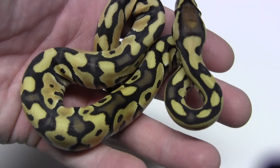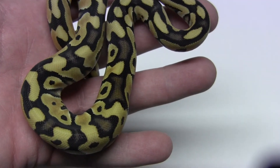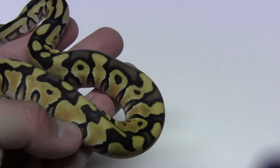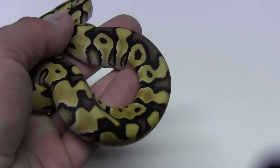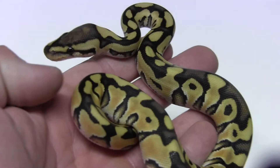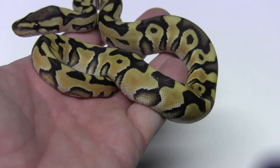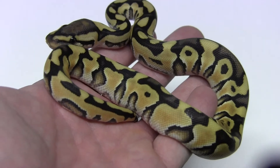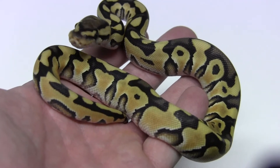The other one that had the pattern version had a lot more of the blushing at the bottom near the belly, but this one got it to a certain extent — nothing crazy like we saw from the first one that had the pattern.